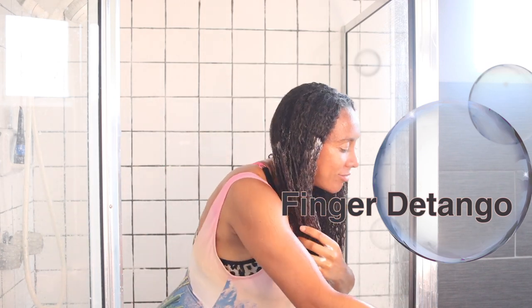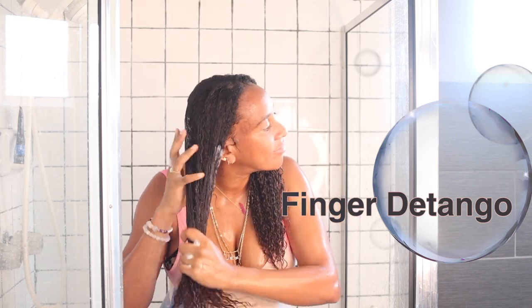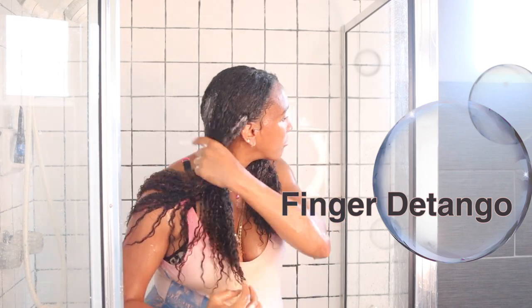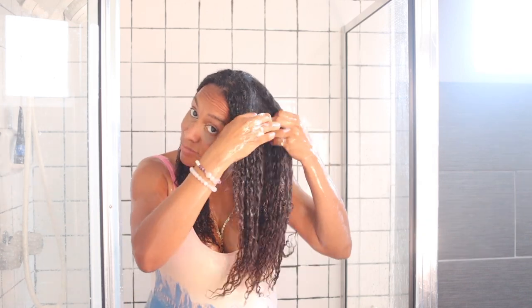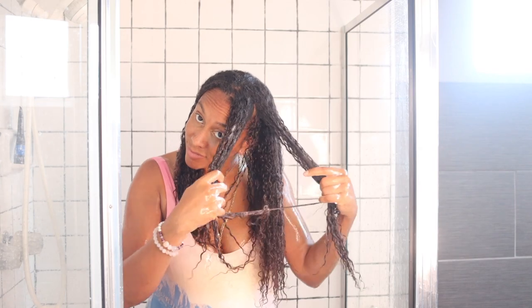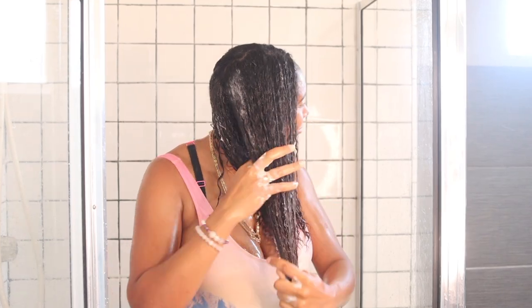Finger detangle please - finger detangle. Only wash your hair if you have time, don't be in a rush. Even though I fast-sped this video for you, take time and really try to finger detangle - it will really prevent shedding. You will be amazed. I'm going to show you later in the video how much hair I lose when I wash my hair, it's unbelievable.